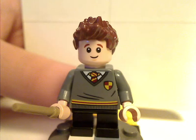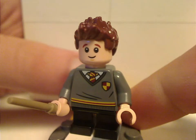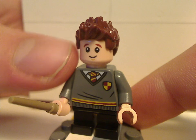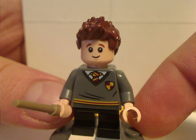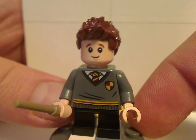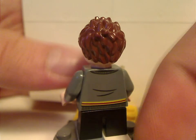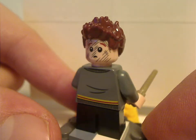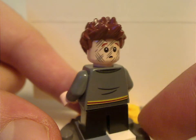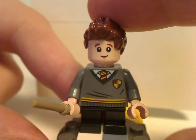Last of the minifigs is Seamus Finnegan, who we haven't seen in any sets since the 2018 Whomping Willow. The face print and torso print are done quite well. It would be nice to have a later version with longer or mid-legs, but he does have a scuffed-up face print since he's working with potions. It's nice to at least get an exclusive variant of him.